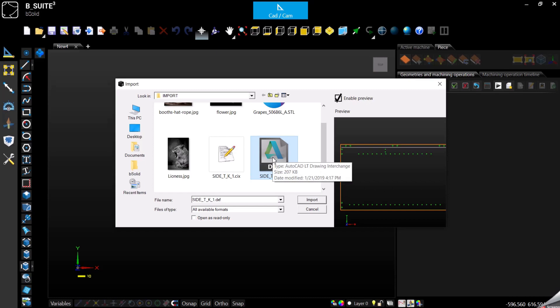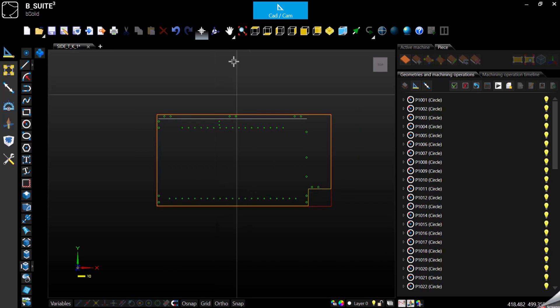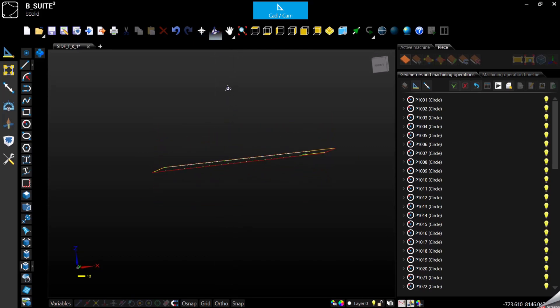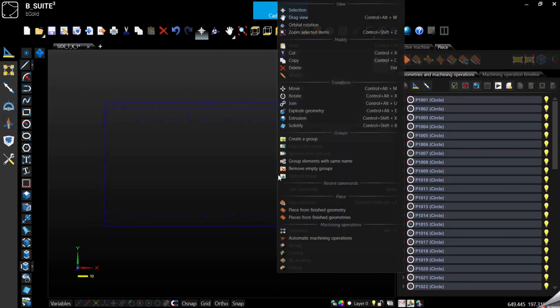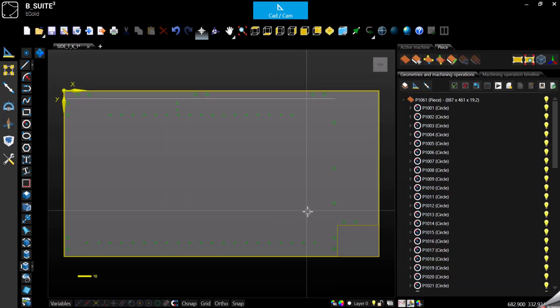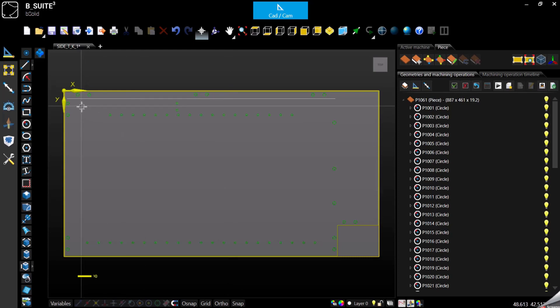So this is our DXF. Double click on it to import it and here it is. First of all we need to create the panel. We select everything, right click, piece from finish geometry, and now we got the panel with all the geometries in it. Basically we have all we need so we can start applying all the machining.